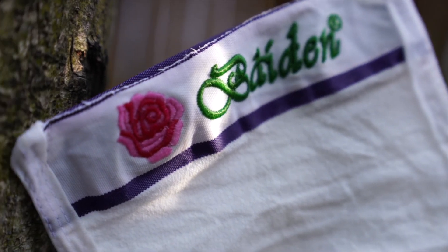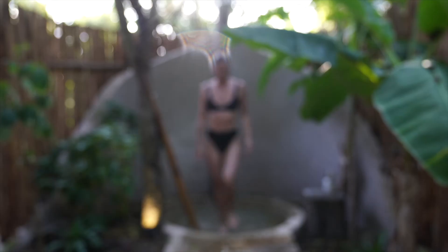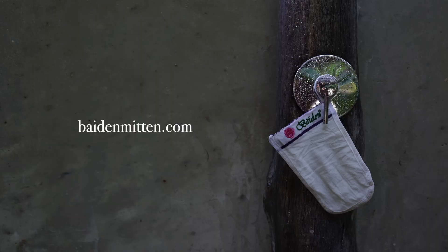If you want the firmest, smoothest, and most glowing skin ever, have an exfoliating session once every one to two weeks and get used to a constant glow. Get your Baden Mitten now and you will never want to be without it again.